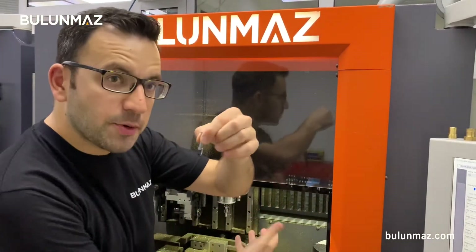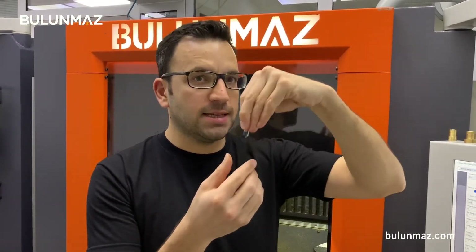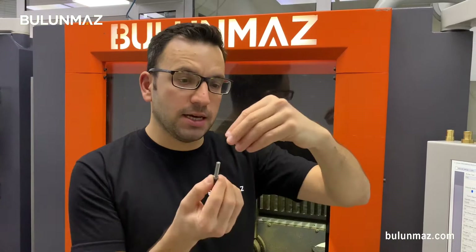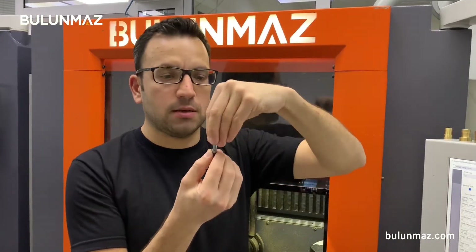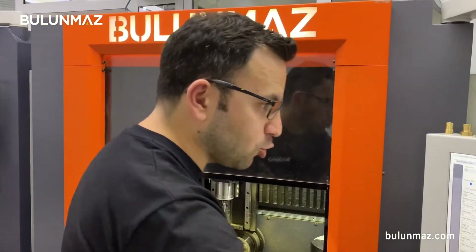I use it vertical on the spindle motor and the shank size is 6mm, so it's good against the balance. When I fix it to my spindle motor, it comes to the end and it works without vibration. Now let's start the operation.